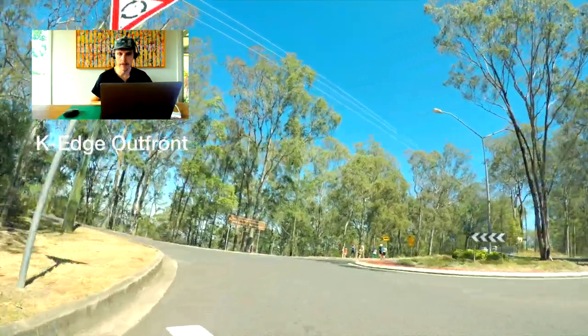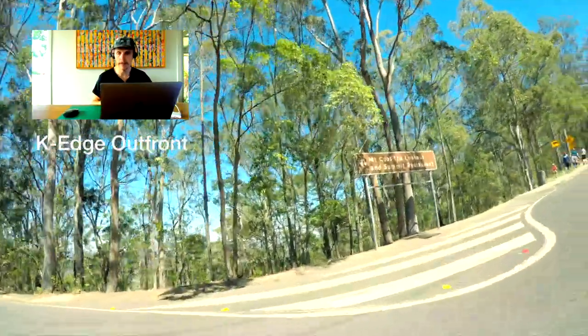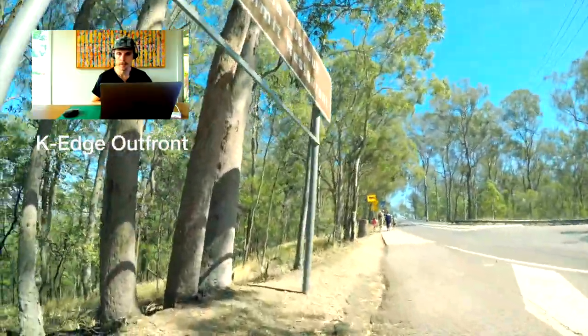You can see also that the out-front mount follows the motion of the bike. Getting back up to the top now. That wasn't too bad — I got caught behind a car there. It is pretty windy out there, so I'm going to take it easy. Time to bring out the GoPro Chesty.